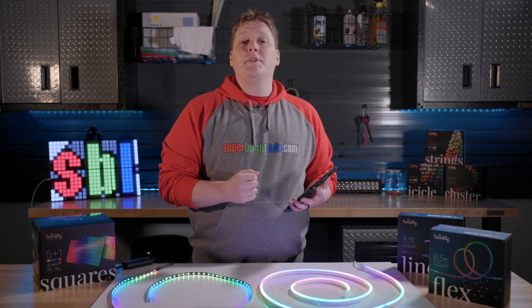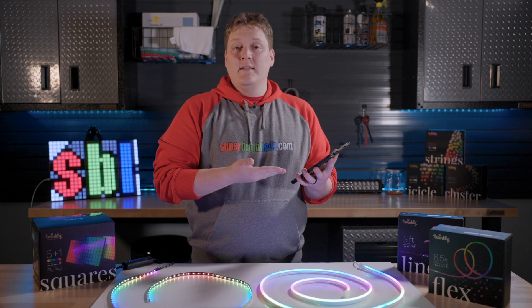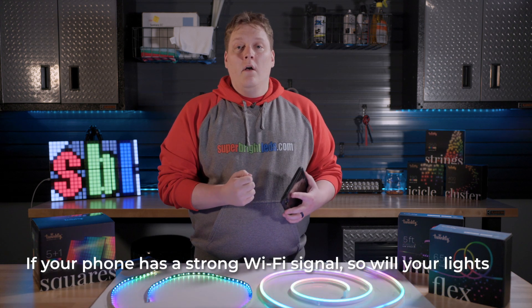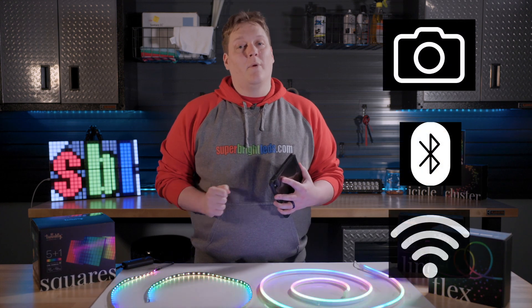Before we get started, you'll need to decide which Wi-Fi network you want your lights to be connected to, as your controlling device will need to be connected to that network as well. Check that your Twinkly lights are placed within range of your Wi-Fi router and can get a strong signal. Also, make sure your device's camera, Bluetooth, and network connections are working properly.